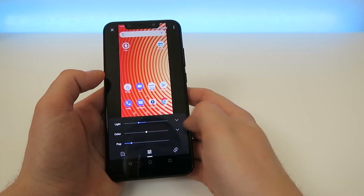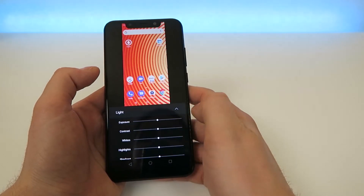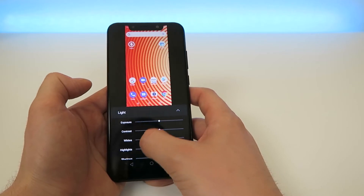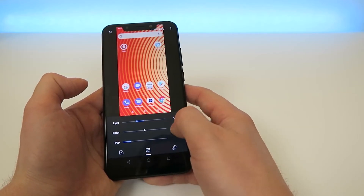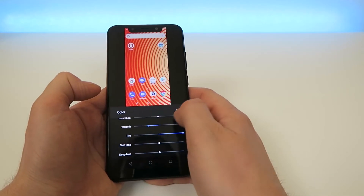There's another option to change some of the colors — you can change the light, color, and pop. In the dropdown we can do exposure, contrast, whites, highlights, shadows, blacks, and vignette. We also have another option for colors where you can adjust saturation, warmth, tint, skin tone, or deep blue.